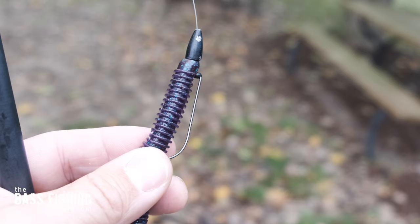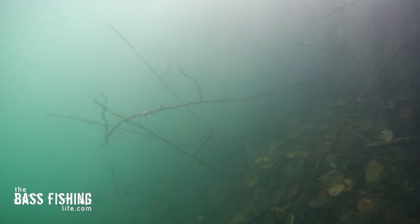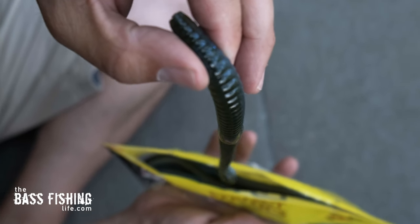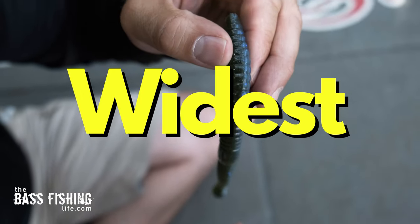You can make a solid argument that a Texas rigged worm is the best, or one of the best presentations for the widest range of situations — and the key word there is 'widest.' But most of us are missing one key aspect to this that can take our worm fishing to an entirely new level.